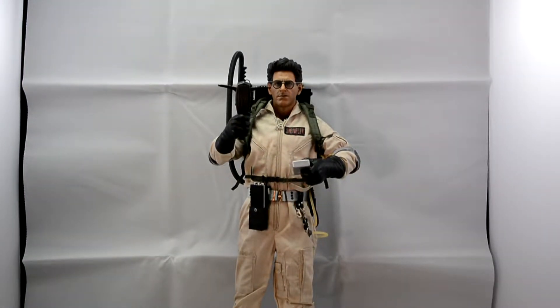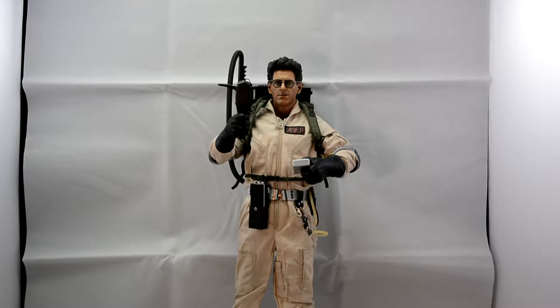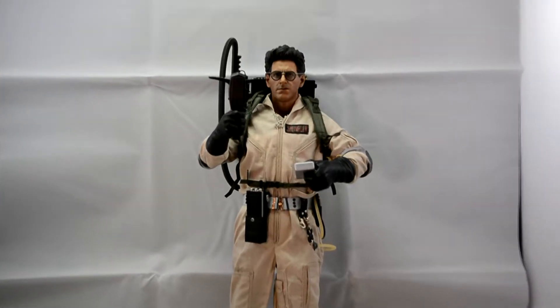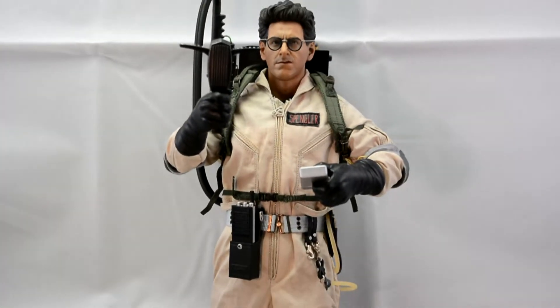Okay guys, welcome back. Here we have Egon out of the packaging. Egon is one of my favourite characters from Ghostbusters. I don't know why — I always just loved Egon, I thought he's quite cool.